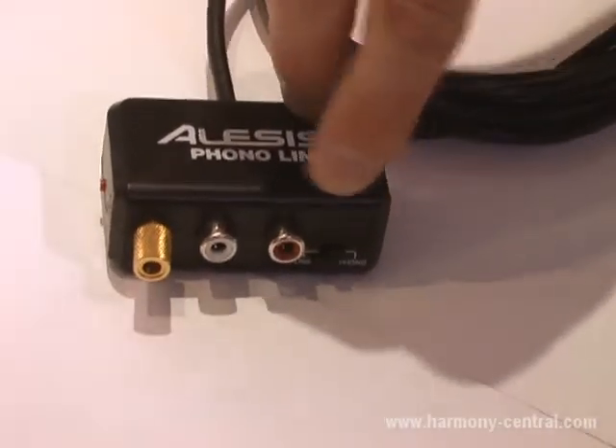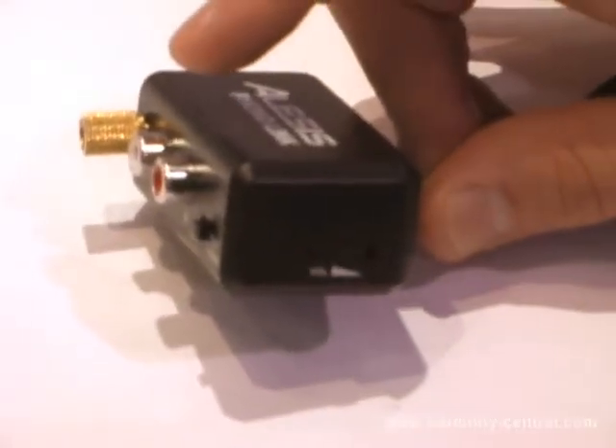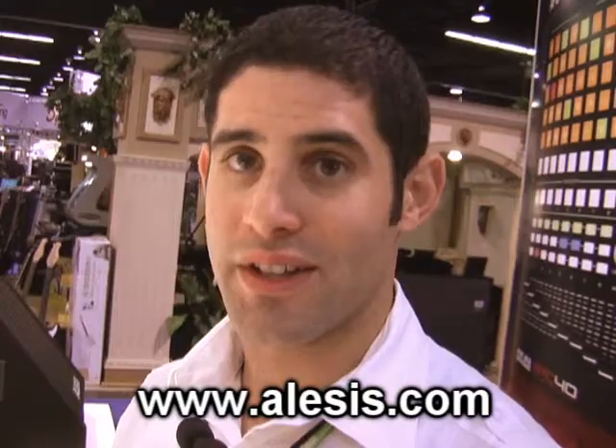We've got a ground for turntable so you can turn your vinyl into MP3s and listen on your iPod. And there's a gain trim so you can get the exact levels that you need without peaking your software. Phono Link is $49 US street price and it will be in stores this spring from Alesis.